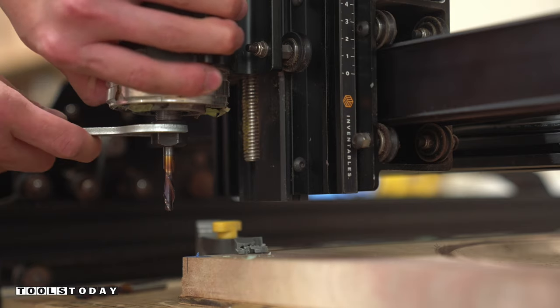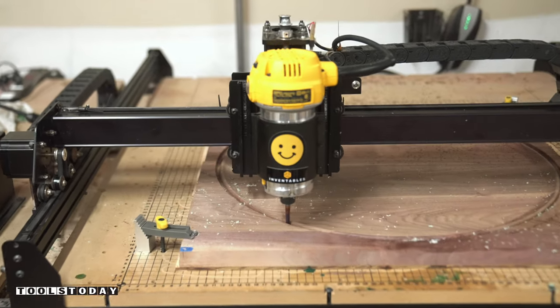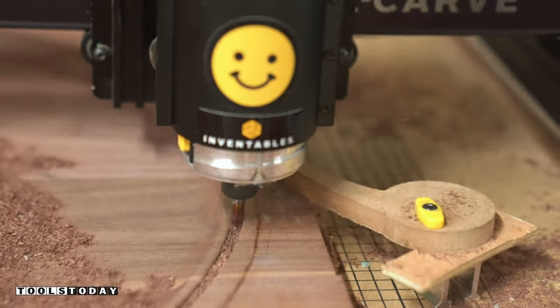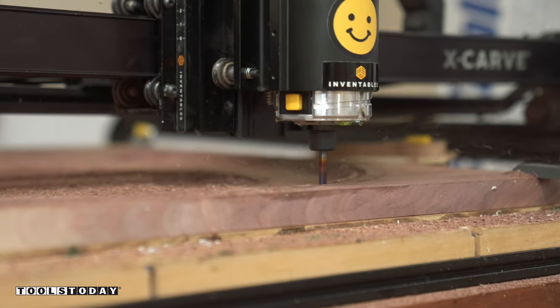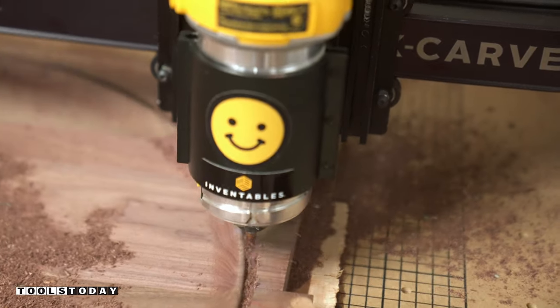Lastly, I switched back to the quarter-inch spectra-coated spiral bit to cut out the circular profile of the tabletop. I love this spectra line of bits because they have a nano-composite coating to help dissipate heat and keep the bits sharp for a much longer period of time.